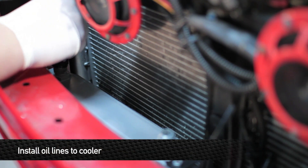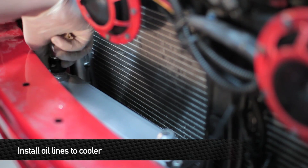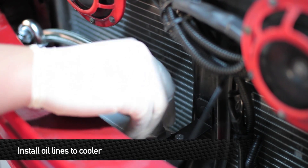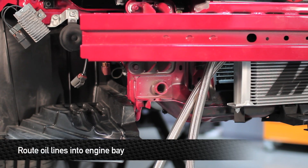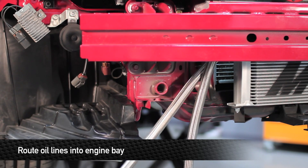Install the shorter line with the 150-degree angled fitting onto the left side of the oil cooler. Once that line is installed, install the longer line onto the right side of the cooler. Now route the lines in through the side of the body.